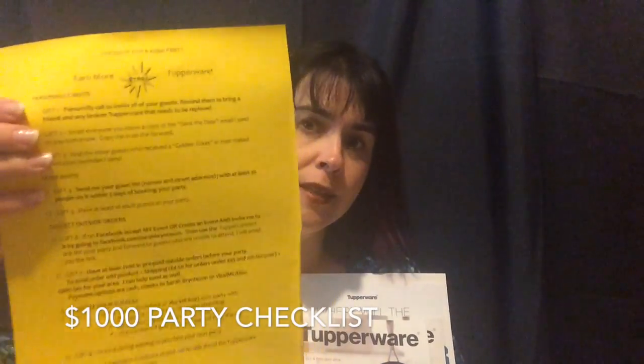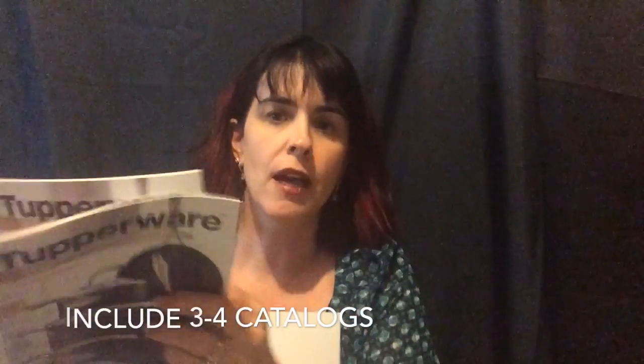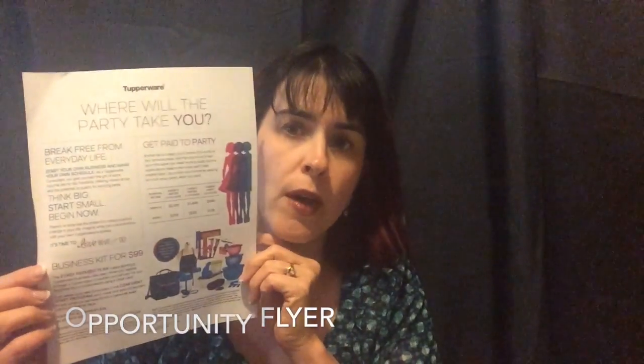I set up my party planning folders at home before the party and they all have the same things inside. Inside the party planning folder you will find eight to ten order forms — this encourages your host to collect eight to ten orders. You will also find my checklist for a thousand dollar party. Be sure to check out the other video attached to this email on how to use this checklist. On the left side you will find two catalogs — you can give three to four if they would like — and all the catalogs have your label on the back. Then you also put in the opportunity flyer and the current sales flyers.